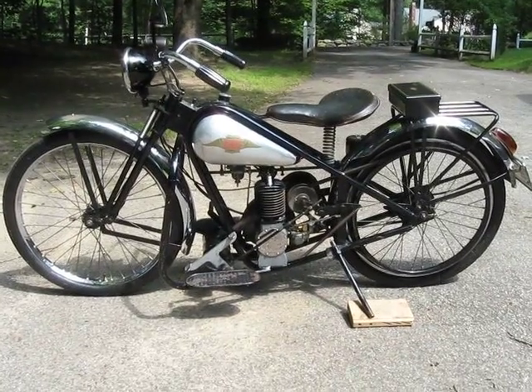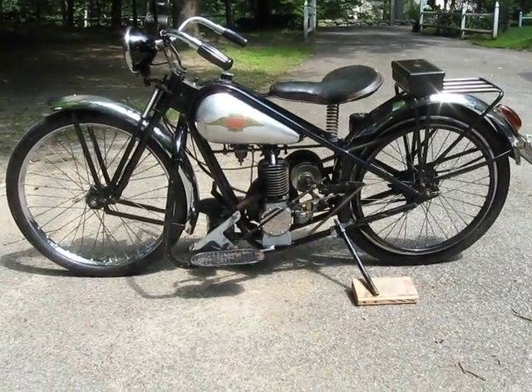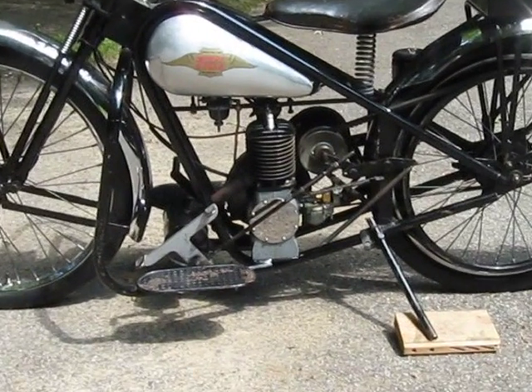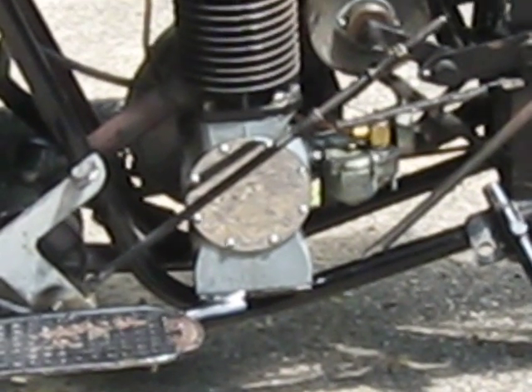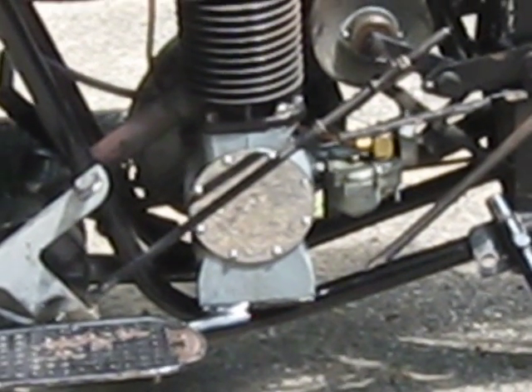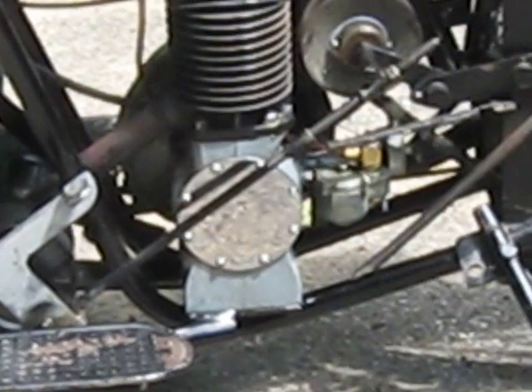I always use 16 to 1. Back in 1948, they had not yet put the serial number on the frame. The serial number is right on the very bottom of the engine crankcase, bottom left.